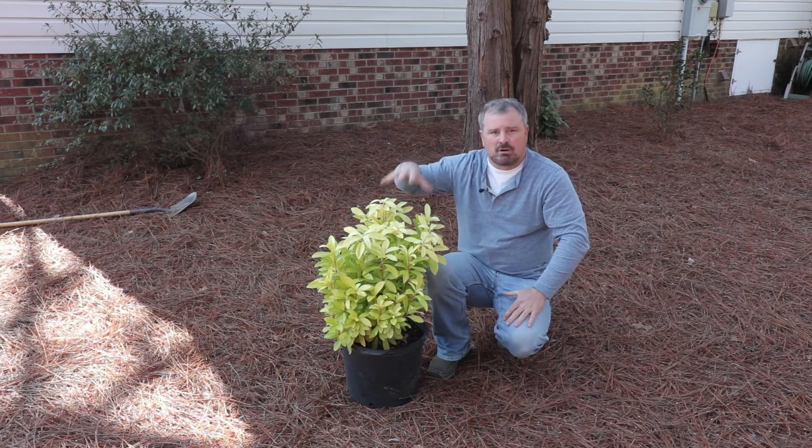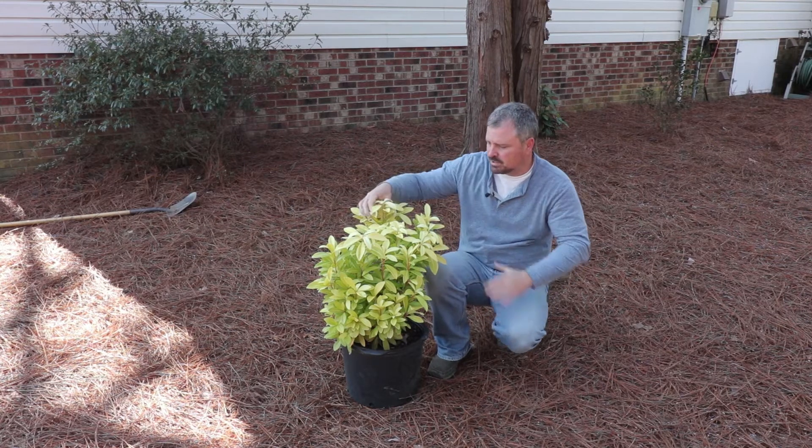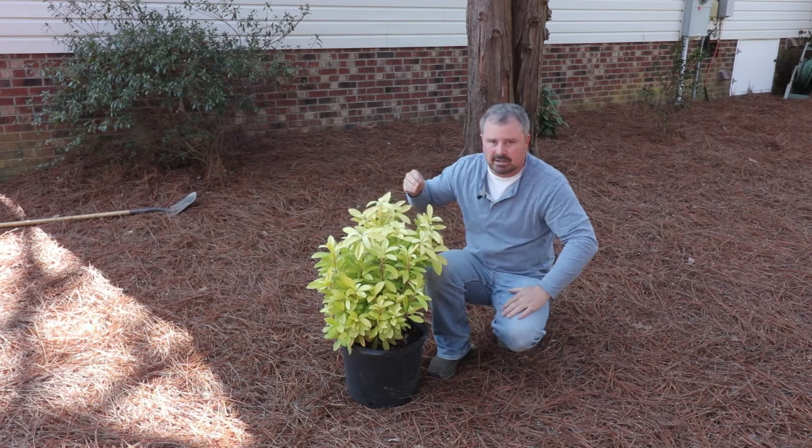When it gets to fall, this thing is really, really bright yellow — very beautiful. In the wintertime, it still has some of this, and it has some red stems up in the upper part of it.